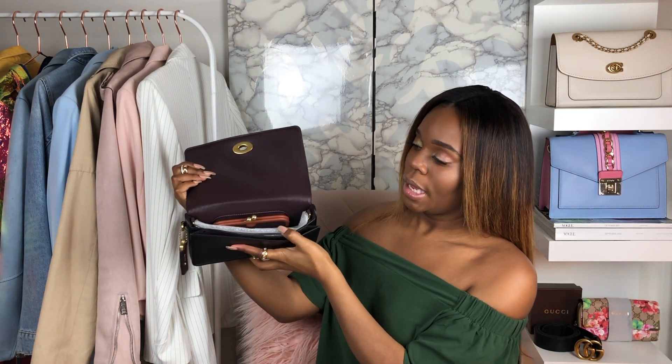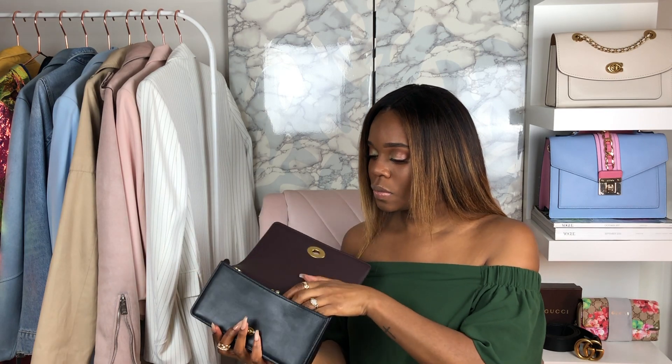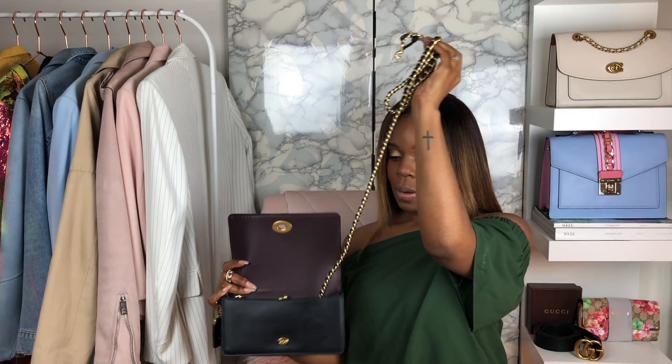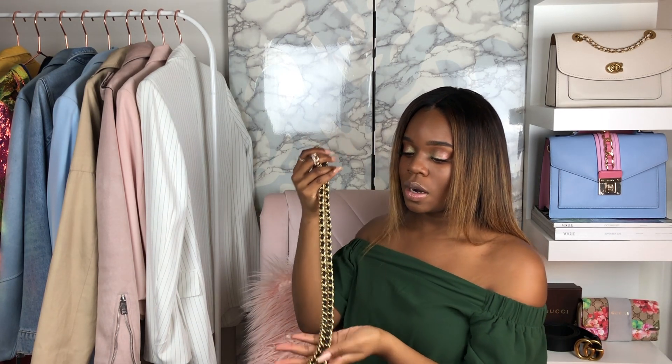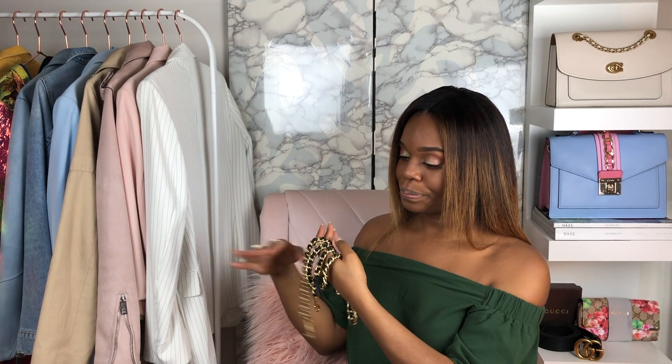This is the Oxblood interior — it's just really well made, simple. On the inside of the bag you can see I do have some stuffing in there from when I got it, because I like to keep the shape of the bag. I'll just take that out. Also, on the inside of the bag I keep the strap, which I'll talk about briefly.